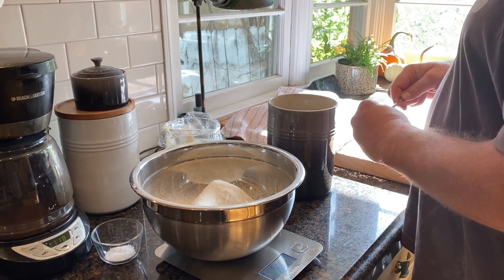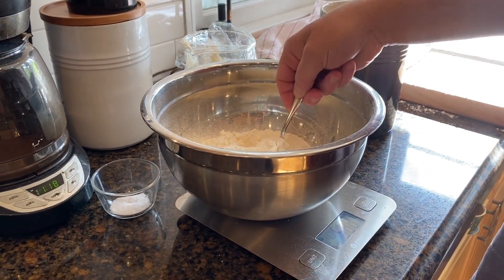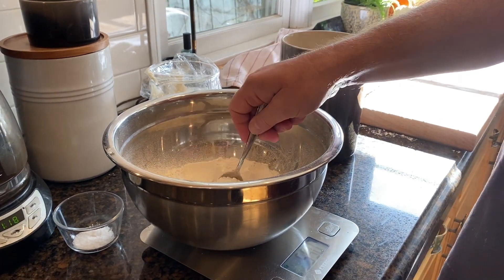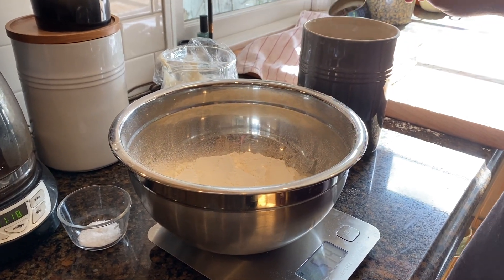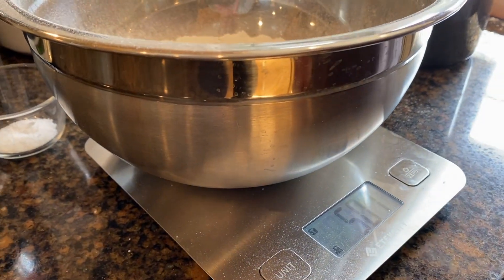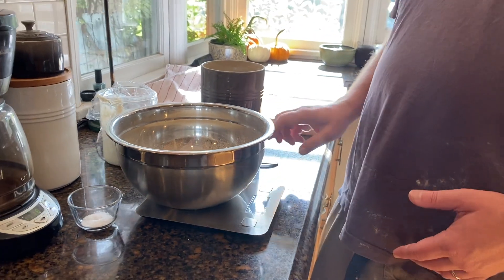When you're baking with sourdough you often hear about hydration levels. There are all sorts of calculators online, but basically however much flour you use is your 100%, and then when you add water, the percentage of water compared to flour is your hydration level.